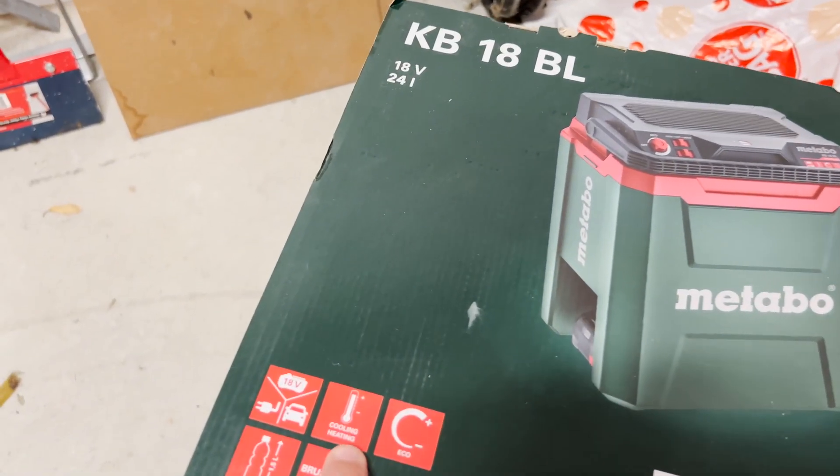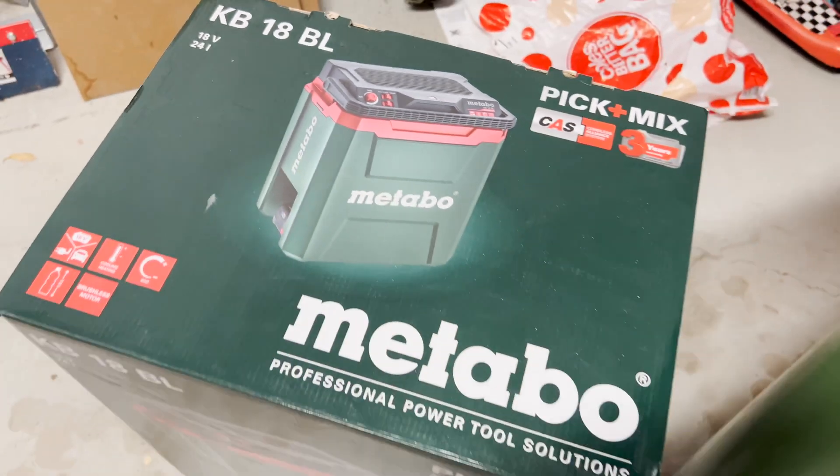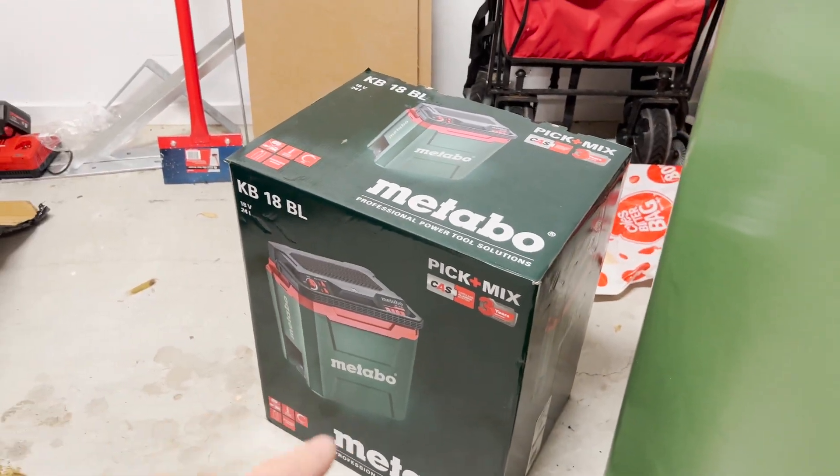This is actually a cooling and heating esky - how good is that! I'll definitely be utilizing that, throw the beers in there while I mow. A lot of you are probably questioning whether I'm moving over to team Metabo full time. What I'm planning to do is buy a lot more skins from Metabo now that I have a couple of 10 amp batteries and a charger - they are the more expensive parts of having a tool platform. I'm hoping this year we can try out a few other brands, so let me know what brands I should be hitting.